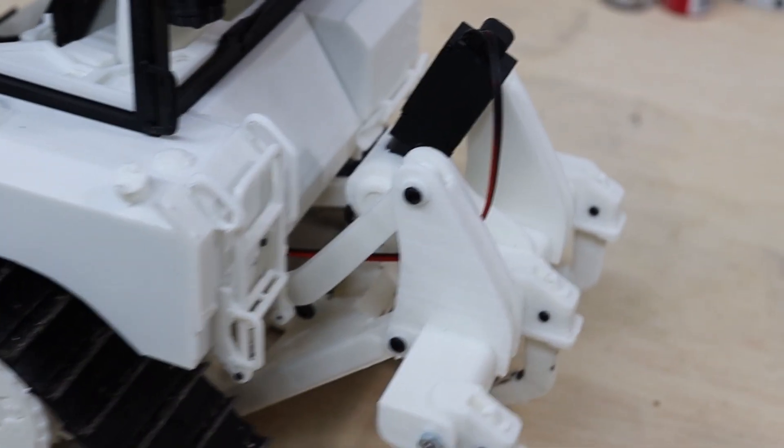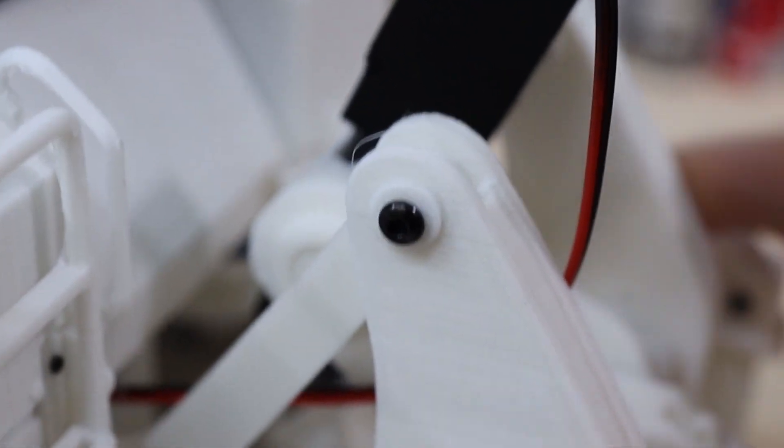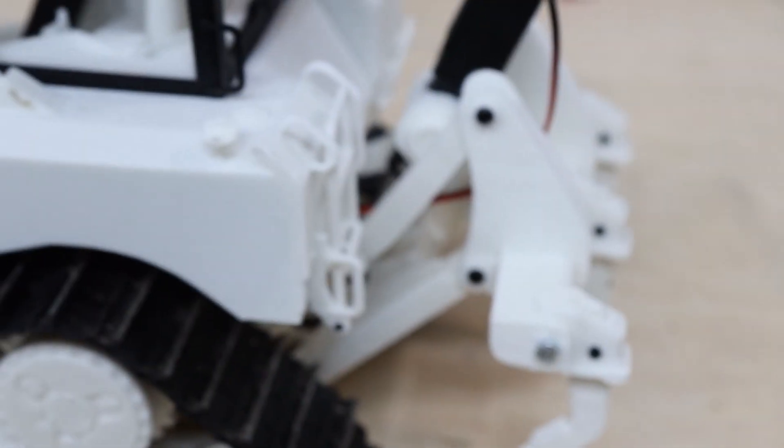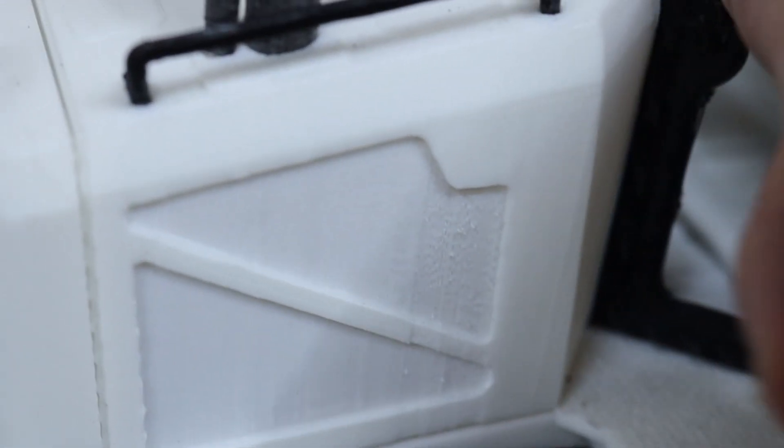Coming back to the rear section, you can see this is a 30 millimeter actuator, 90 Newtons. The geometry and functionality is like the real machine with all the details. I've also included a functional ladder and a shover here — really cute design. The doors can be opened and closed on this side and also on this side.